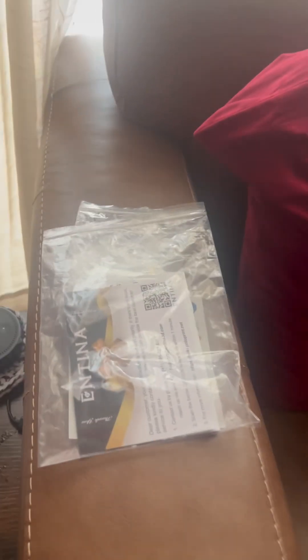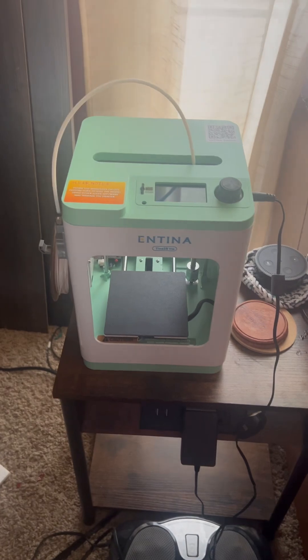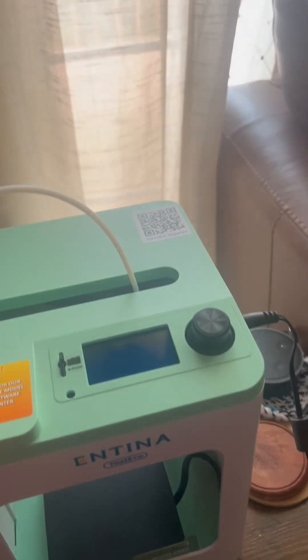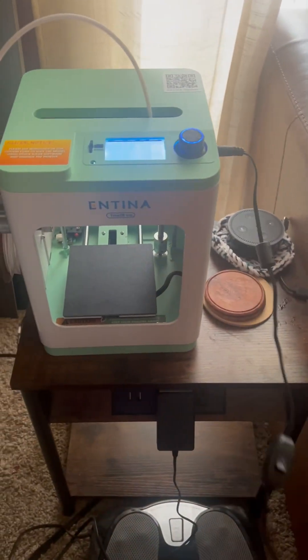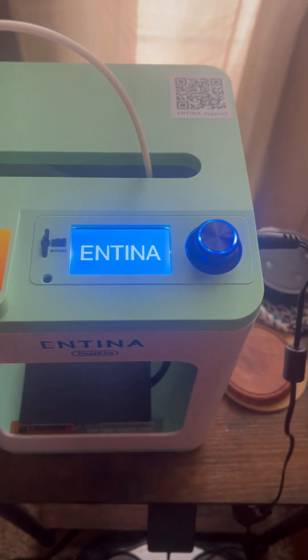We have already downloaded the app on my phone so that we can print something up. This is the printer — look at how small and compact that is. This is the filament thread that came with the packaging. This took me exactly seven minutes to set up. So while you're here, we're going to turn this on, and right now it's going to warm up.